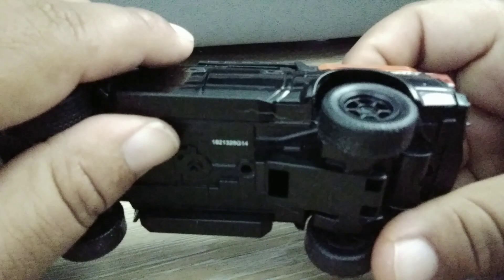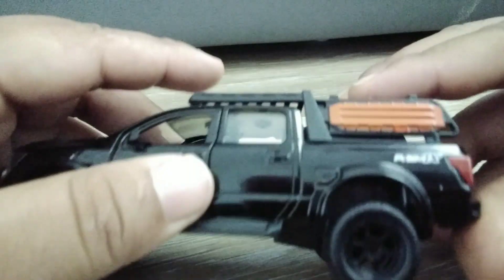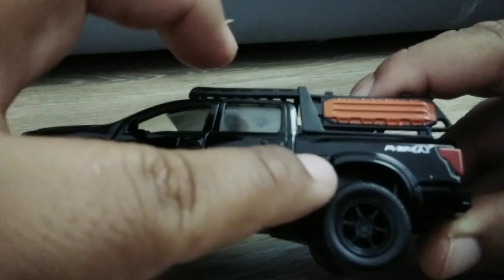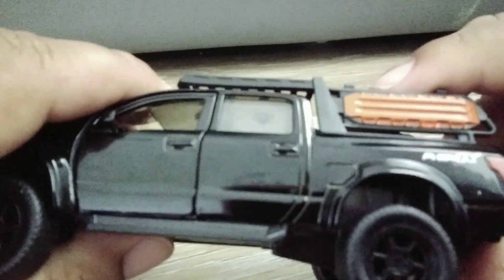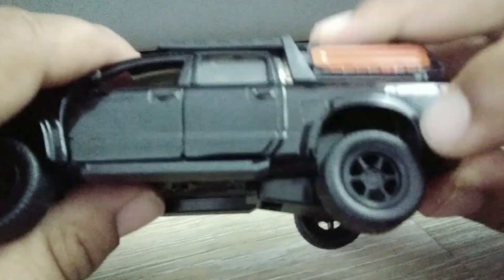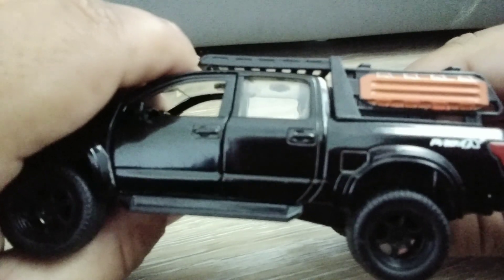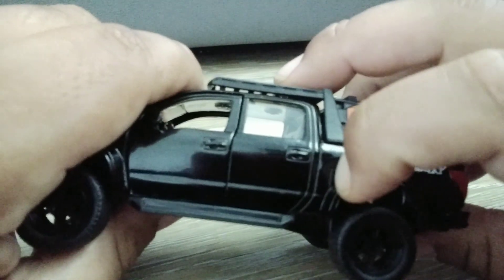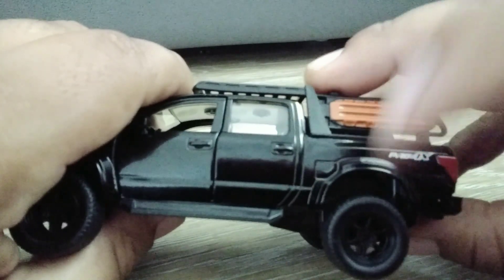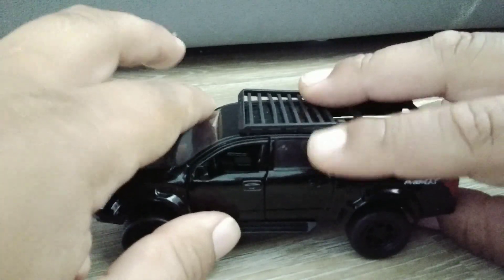The other side has the same features, except you do have kind of a fuel door there. And I think this little hole indentation might be for where your reflectors go — I'm not entirely sure, but if you guys know, feel free to comment below.